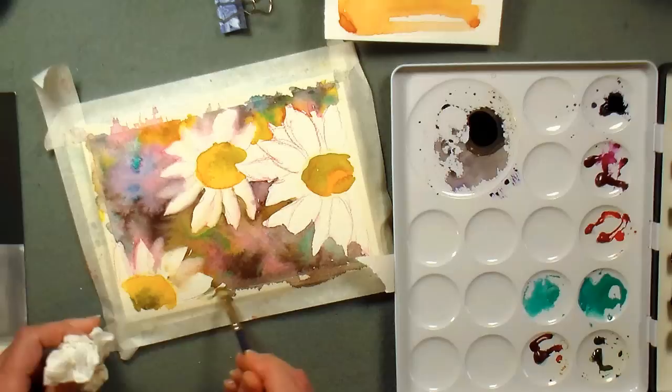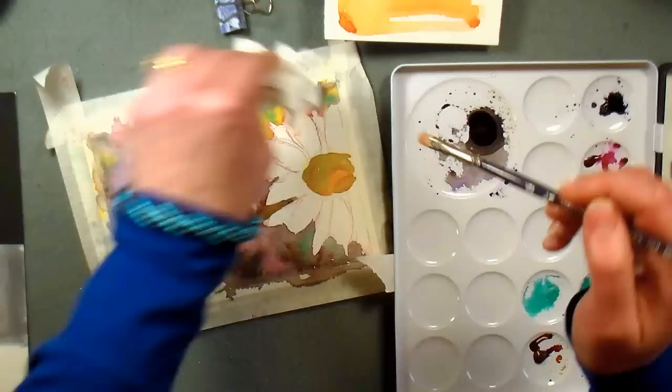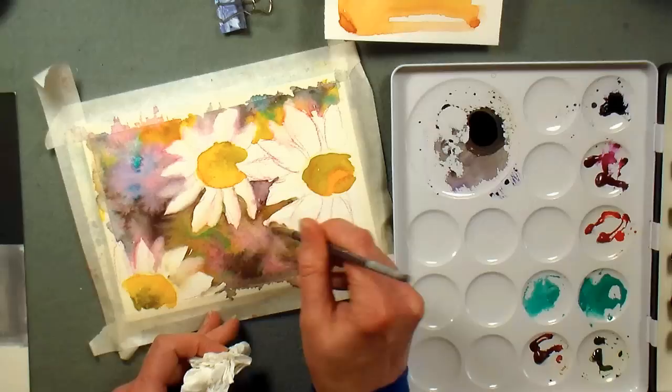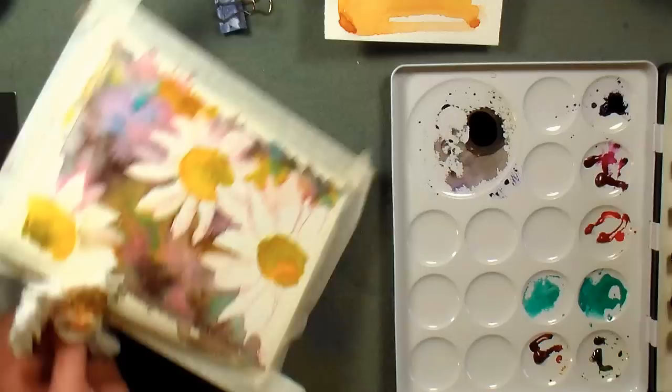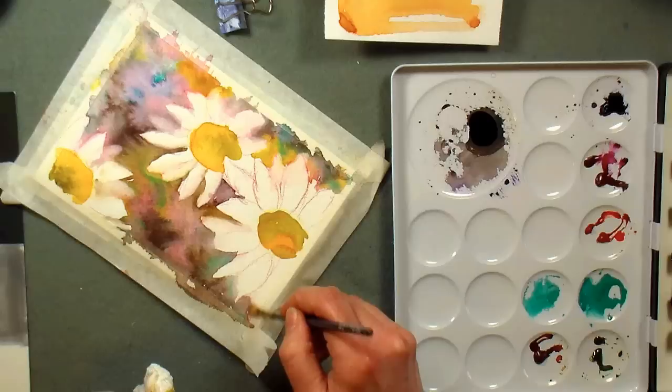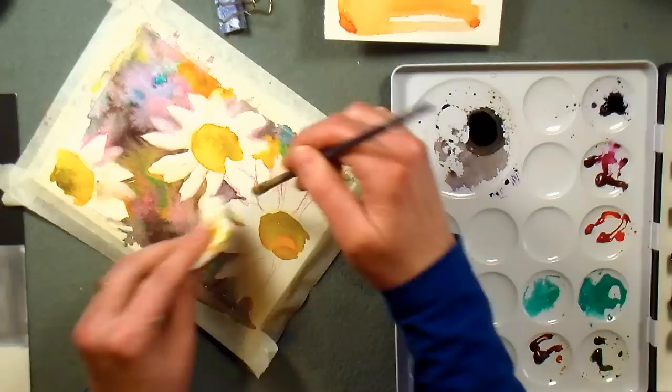I'm softening that out and doing a few edges over here. This one is more the focus flower so I don't need to soften everything. Just any place where I have a weird edge — because I kind of paint fast and painted my background quickly. If you have any short bristle brush like this, it'll work great for this. It could even be an acrylic brush you have for another use. I don't like my edges too hard.